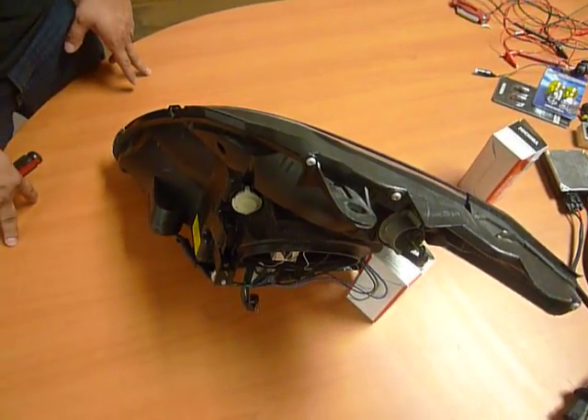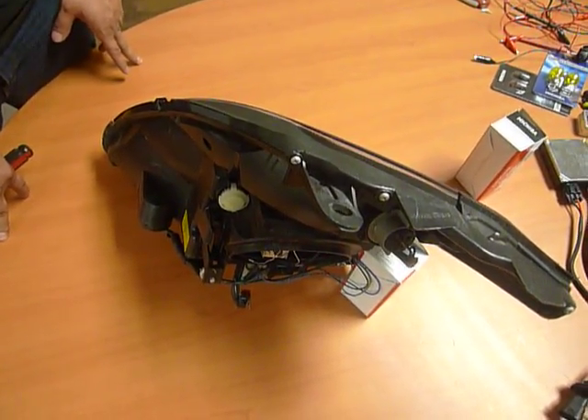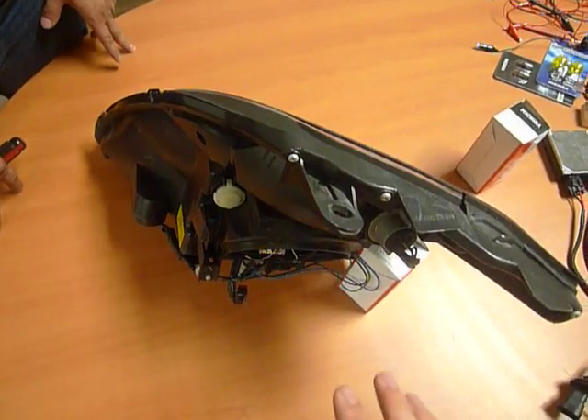Good afternoon. This video documentation is in regards to the 350Z Nissan headlights, specifically the leveling of the low beams.